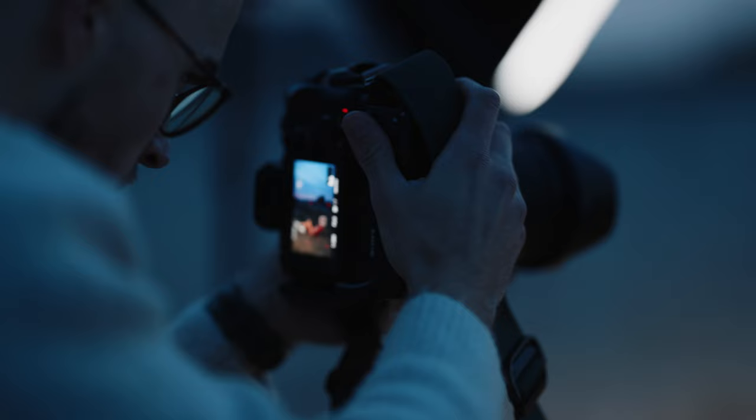Now that I have the lights and I can create what I have in mind, I invite you all to come to the photoshoots with me.